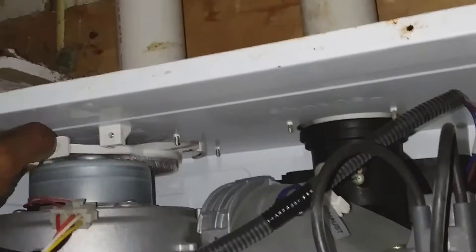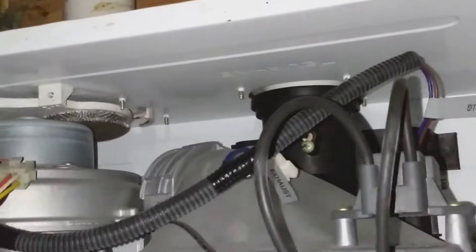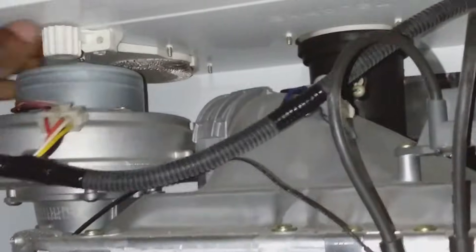A dirty intake filter can also cause this same issue. The filter has a little bit of dirt but nothing that should cause that issue. I ruled out the filter but still went ahead and cleaned it and put it back together.